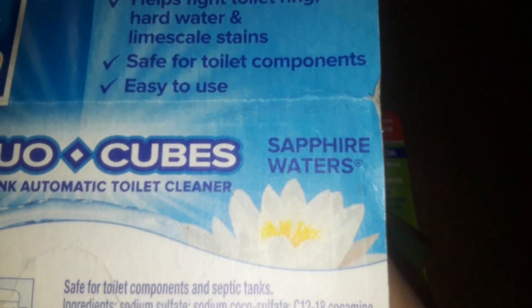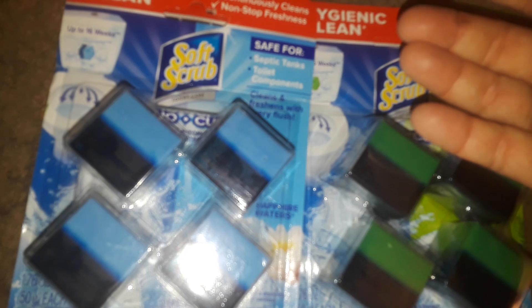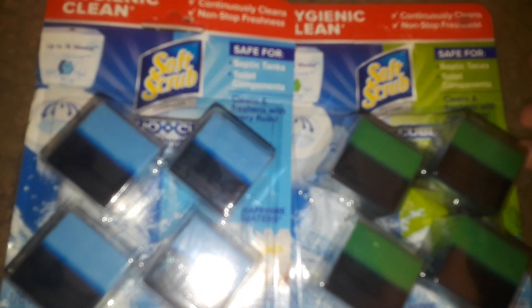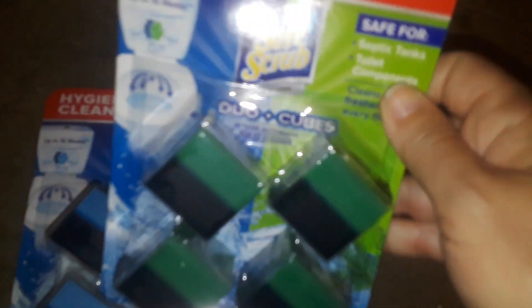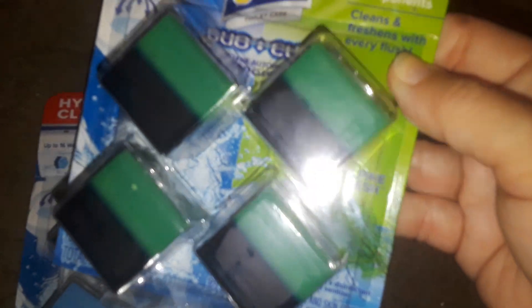This blue one here is Sapphire Waters — you see the name right there? This fragrance is called Sapphire Waters and it smells so good. Oh my God, I love this blue one. But I only ever see these; I never really see any other kinds. So today, I went to grab this again and I also found the green one here. I was so excited to find these green ones — I've never seen the green before. Love this stuff.